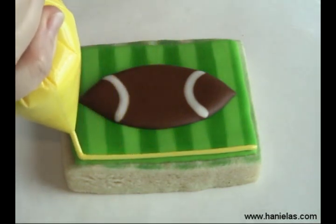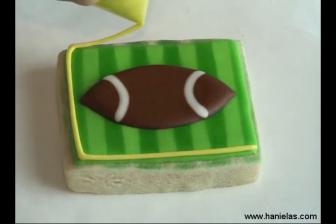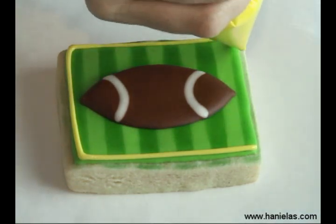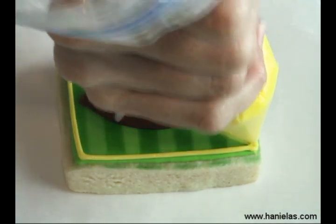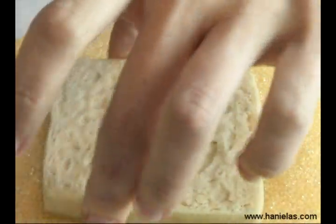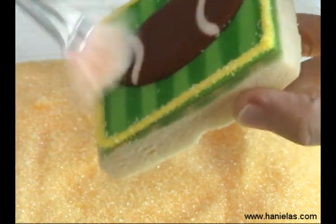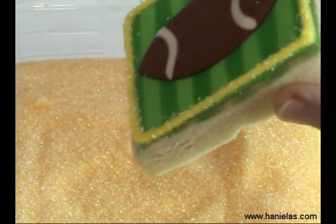To finish this cookie off, I'm gonna add a decorative sugar edge. I'm using yellow royal icing at medium-stiff consistency, and then we're just gonna dip this in, shake the container, and lift it up. If there is any sugar sticking to the surface, just take a fan brush and remove it gently.